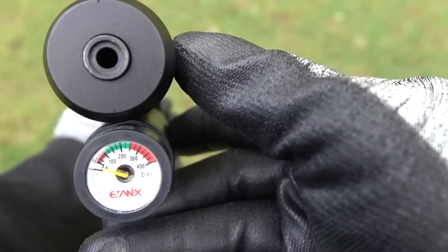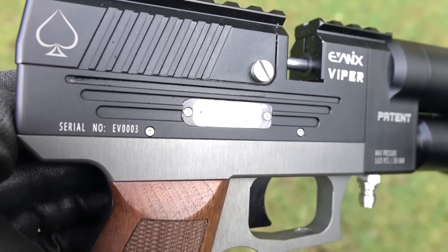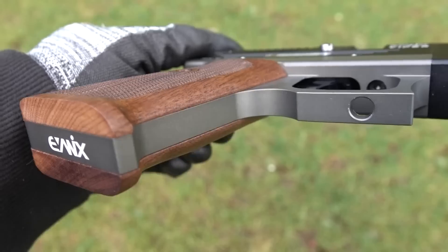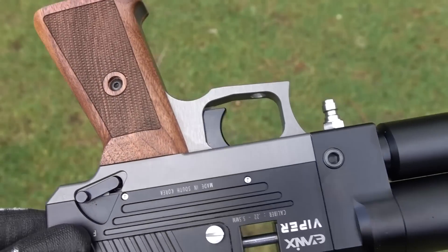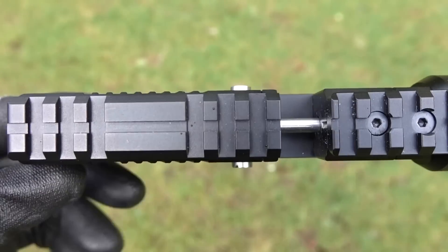Here's some hardcore stats. This weighs 2.3 pounds. The recommended pellets in 22 caliber are the 18.13 grain, but they say it does well with the heavier ones. The 25 caliber is gonna shoot the 25.39 grain 25 cals, and you probably definitely want some heavy ammo for the 177. It's got a 250 bar fill and you can shoot it all the way down to 120 bar.